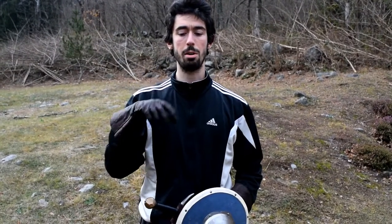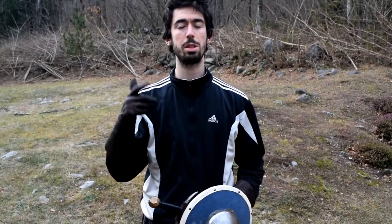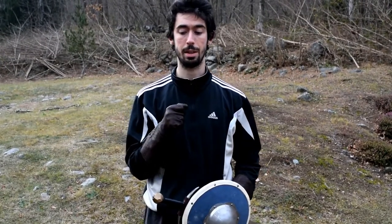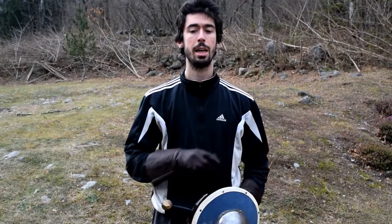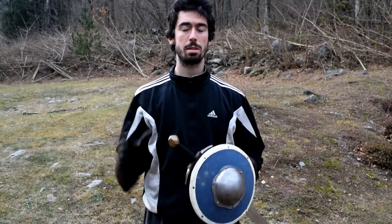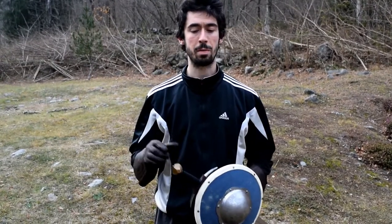Let's see as a first thing how we have to besiege our opponents. We have to slightly go out of the line, but less than I have shown you in the first video against Terza Custodia. This is because this is a lower guard and in this particular situation it's a slightly different geometry, so we can go lesser out of the line.